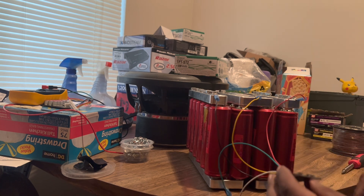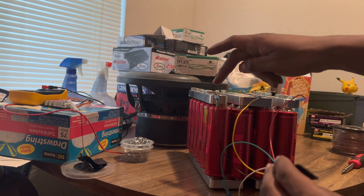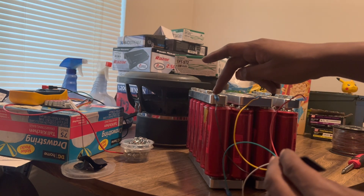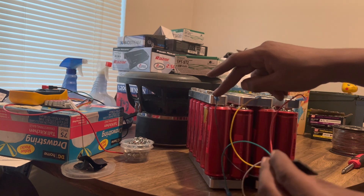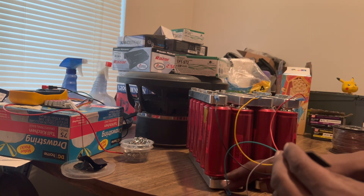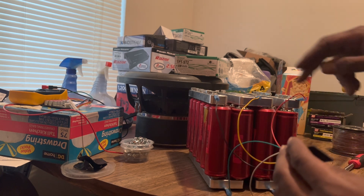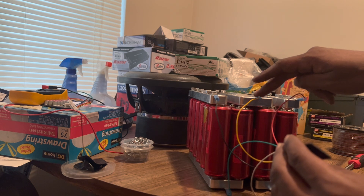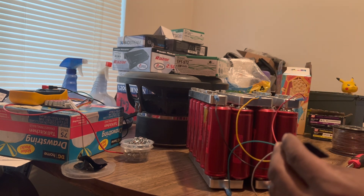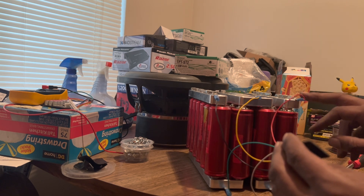Let's go back over it one more time. You start with the positive — that's number one. The bottom connection is number two. Number three is your yellow. Number four is your white. And number five is your red.